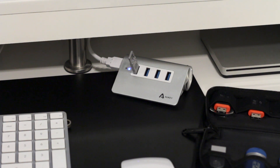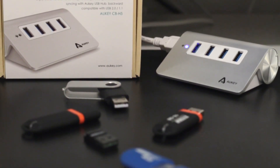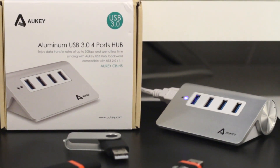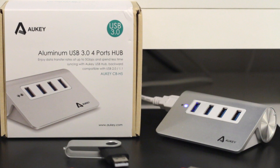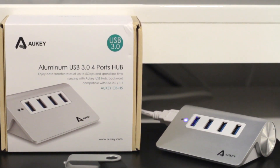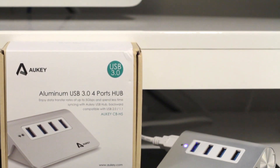With a price tag normally at or around 20 bucks, you really can't go wrong. If all you're looking for is a lightweight and portable solution for all your small-scale PC accessories like flash drives, mice or keyboard receivers, or you just want a secondary USB source to go alongside your native or powered ports, this is a great pick. Well, that's going to wrap it up for this one. I hope you guys enjoyed the video. Until next time, I'm Mike, and this was Novatec. Thanks for watching everybody.